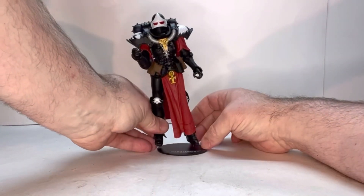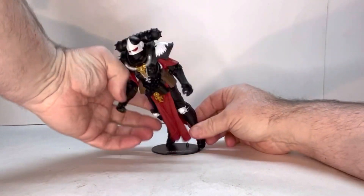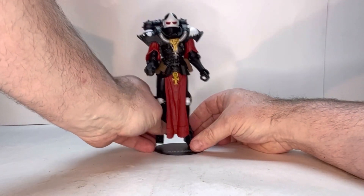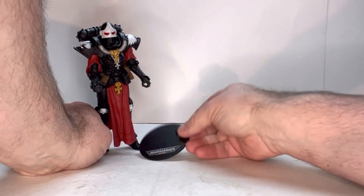Overall she's a really nice looking figure. She would definitely look really cool with your Warhammer stuff. She does come with her own display stand that has a Warhammer logo on it.